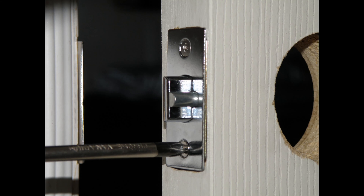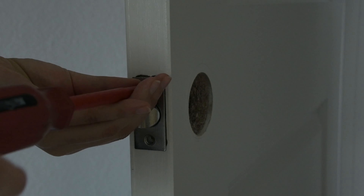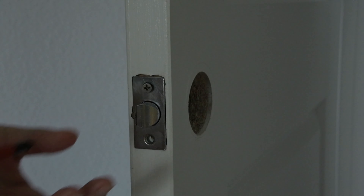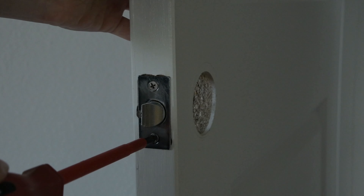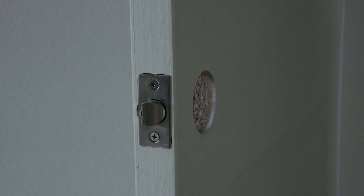To start the installation, install the latch into the latch hole with the slanted side facing the door jamb. Secure the latch with screws. You may use a drill to speed up the process, but we don't recommend you fully tighten the screws with the drill. Use a screwdriver to do that so you don't damage anything.